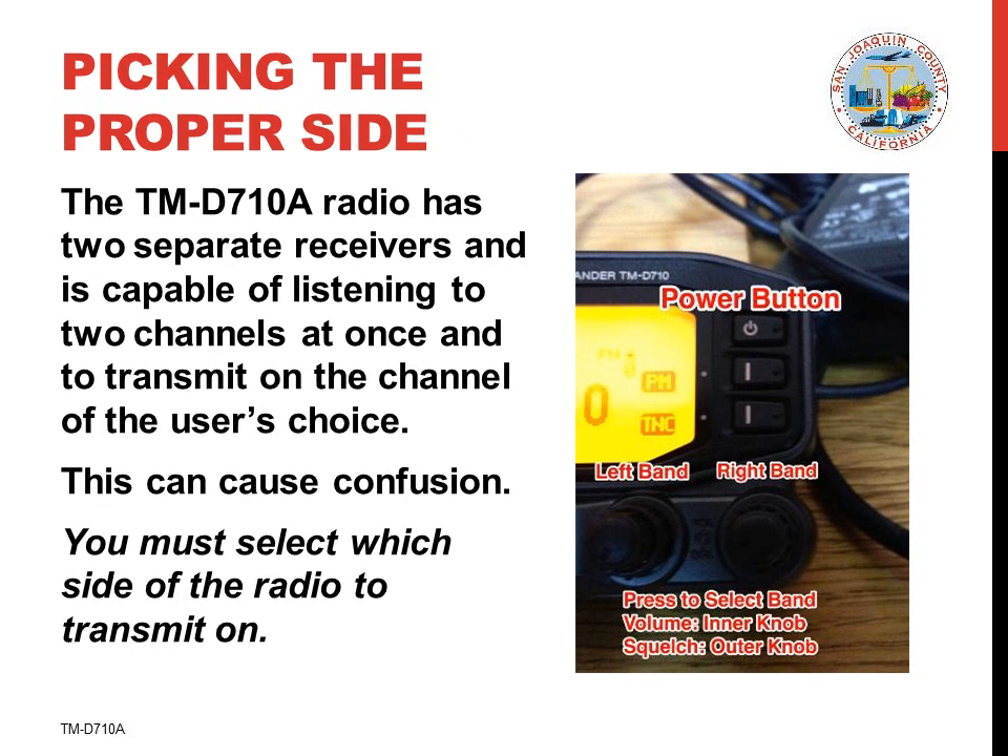This radio has two separate receivers and this can cause confusion. There is a left receiver and a right receiver and you can listen to both at the same time. That's why there are separate left and right volume and squelch controls. You must select the transmit band before transmitting, either the left side or the right side. We normally use only the left side of the radio.